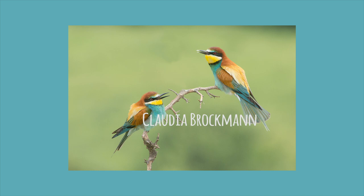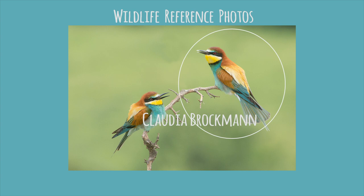This is the photo that I used as a reference for this painting. It was taken by Claudia Brockman and I downloaded it from Wildlife Reference Photos. The bee eater I used was the one at the top.